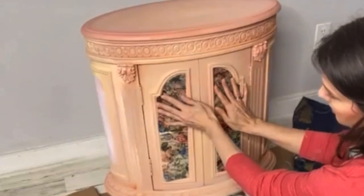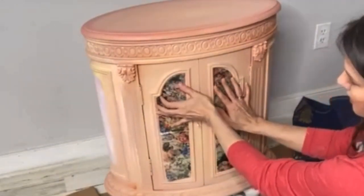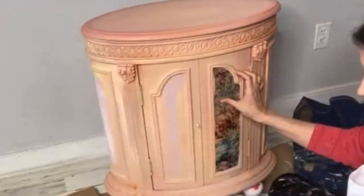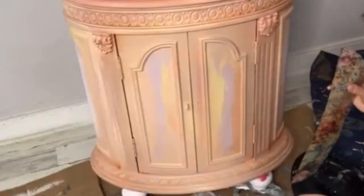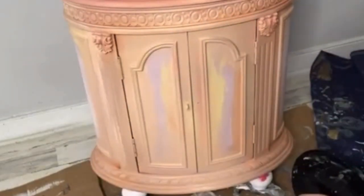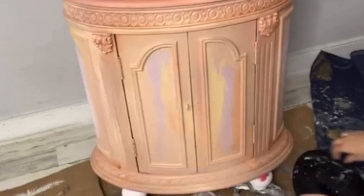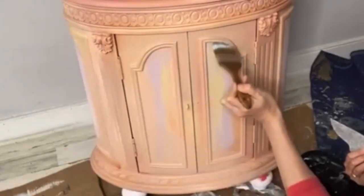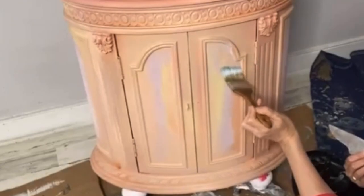Cut your paper with scissors to the size that you need for your project. Using a clean dry brush, apply your clear coat to your project right over top of the painted area. I like to be a little heavy-handed when applying this clear coat — the more product you apply, the easier it will be to place your paper.